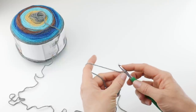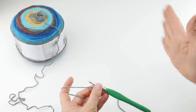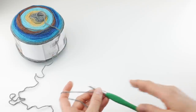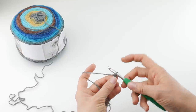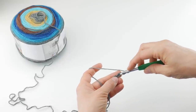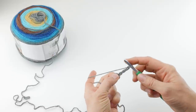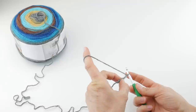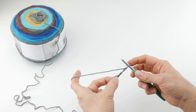Let's begin row one. We're going to work row one and row two, and then just repeat row two for the rest of the pattern — a super easy pattern to memorize very quickly. In the fifth chain from the hook — this loop does not count — count one, two, three, four, and five. In the fifth chain from the hook, we're going to work two double crochet, a chain one, and two double crochet, all in the same chain. This will give us our first fan.